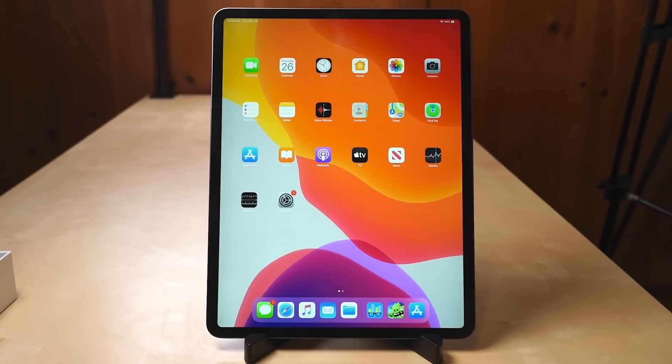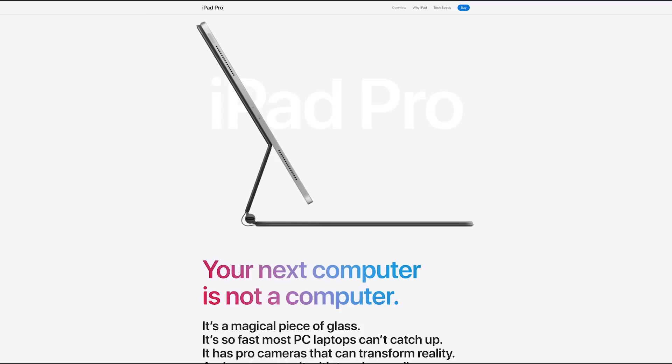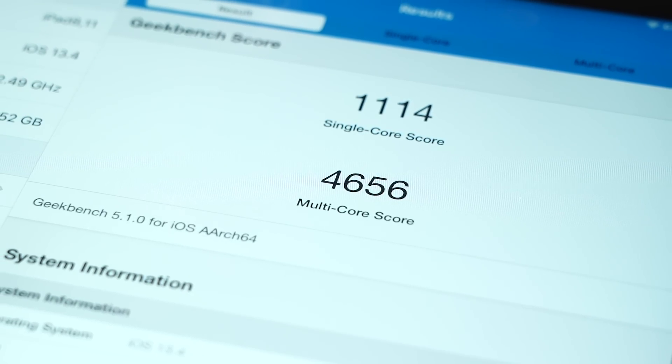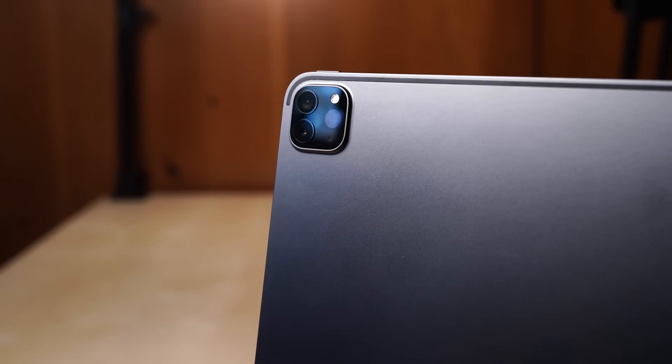Today, something a little more interesting arrived at our bunker: the brand new 12.9-inch iPad Pro. It's the iPad Apple says could be your next computer, with a new A12Z Bionic chip that Apple claims outperforms most laptop processors, and a new camera system that includes a LiDAR scanner. There's plenty of new tech for us to investigate here.